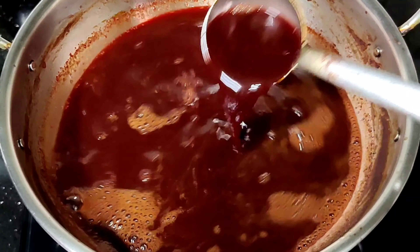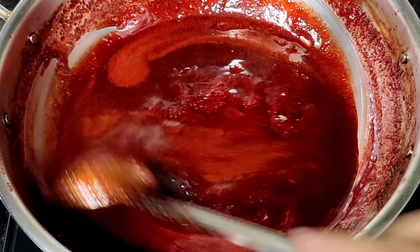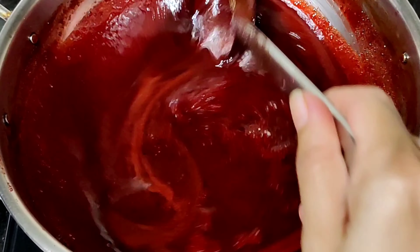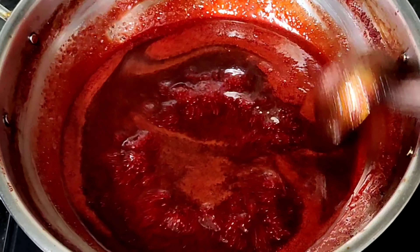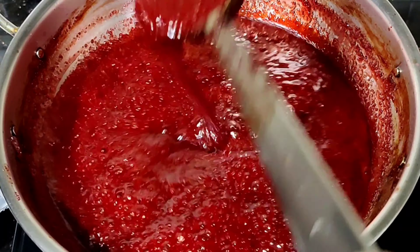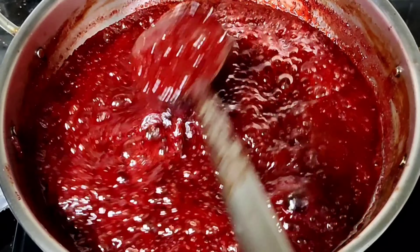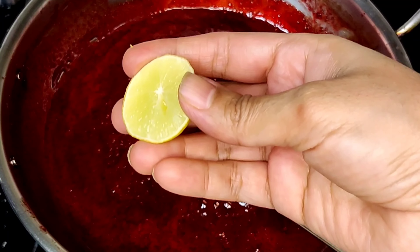Now we need to remove the peel and cut off the plate. You need to cut the peel. Cut off the peel and cut off the peel. We need to cut and remove the peel.